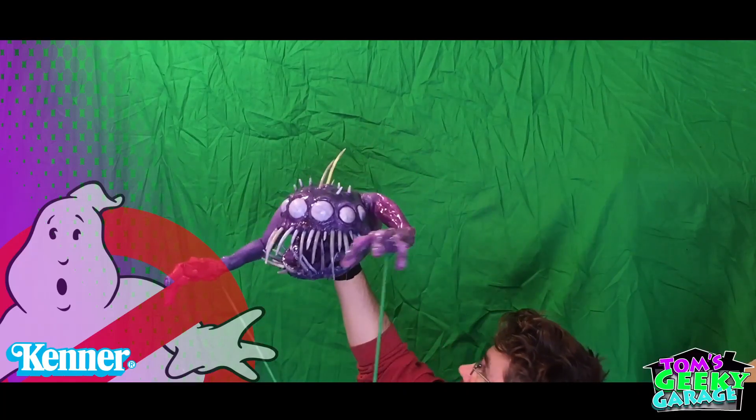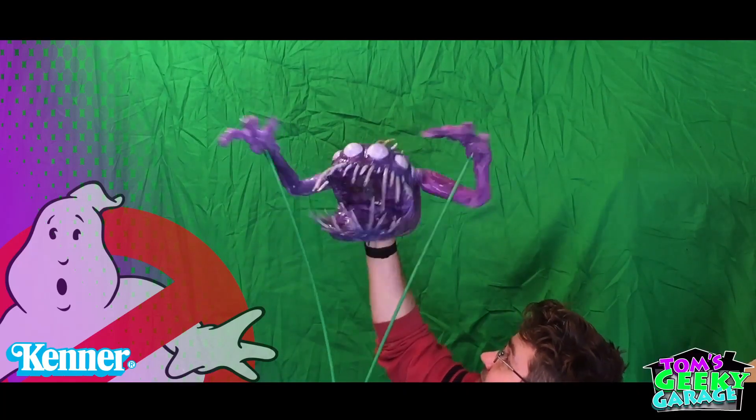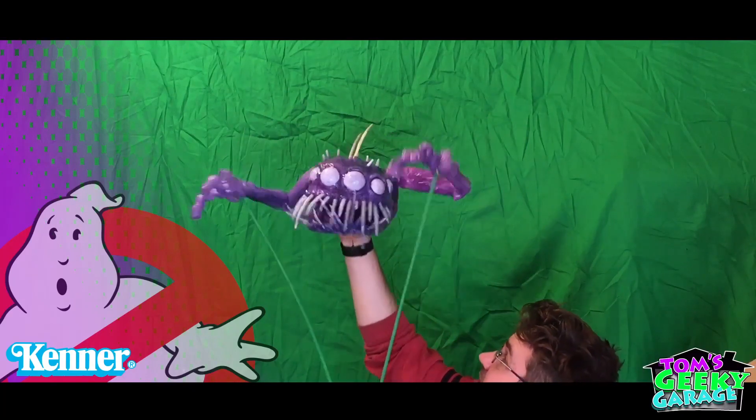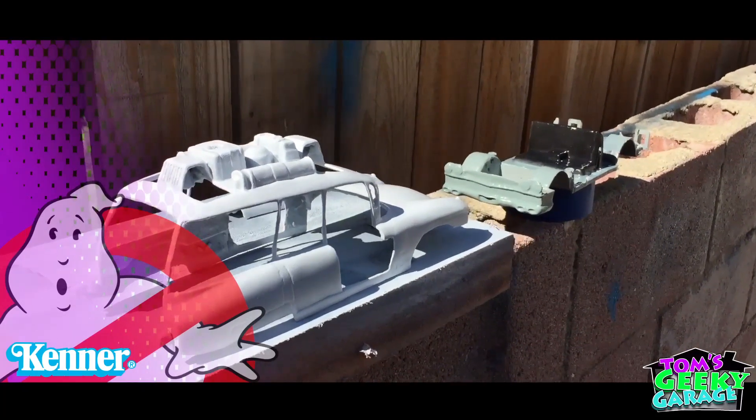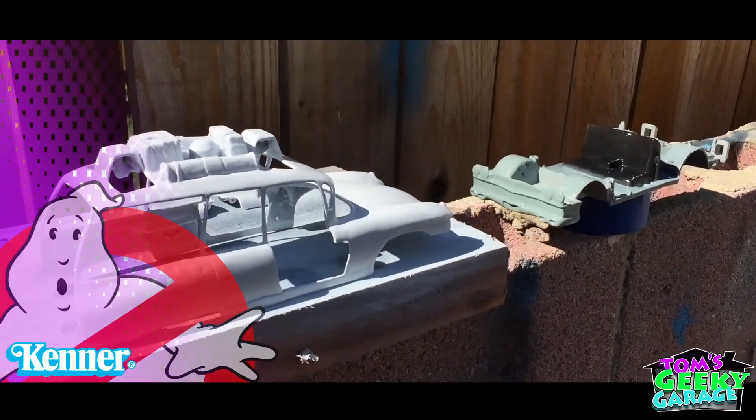Sorry, this is just some footage from a different show — I don't know why this is here. I'm not going to go back and edit it now. So, sneak peek, boys. Okay, anyways, back to the project.